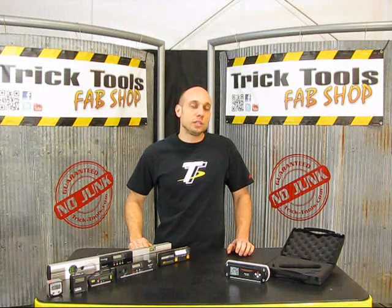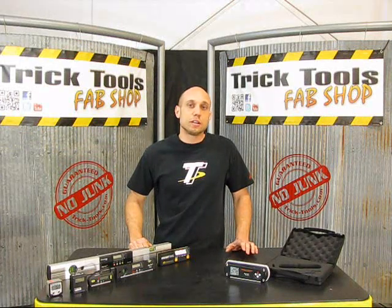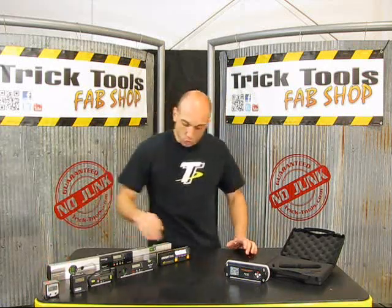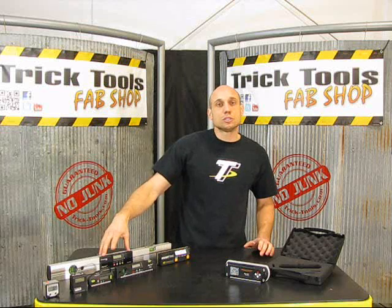Hi guys, Alan with Trick Tools to talk to you about digital levels. If you've been on our website, you've seen a vast array of products that we have to offer — anywhere from the popular Wixi gauges to the smart tools and even digital levels that have a rail.